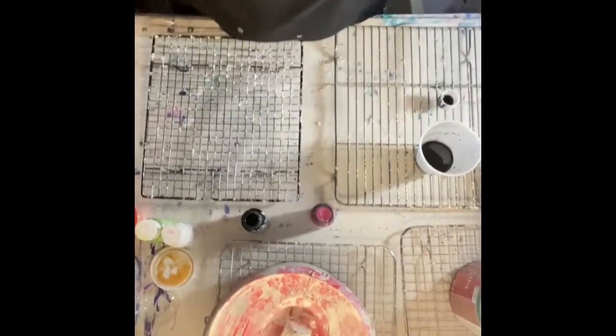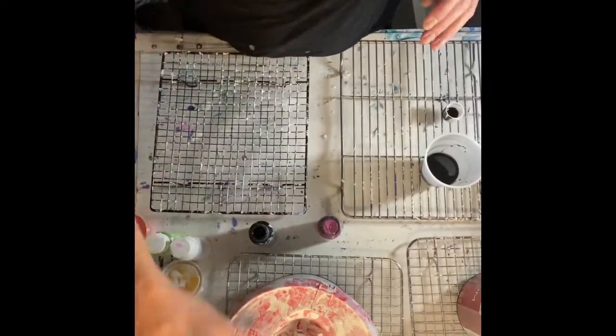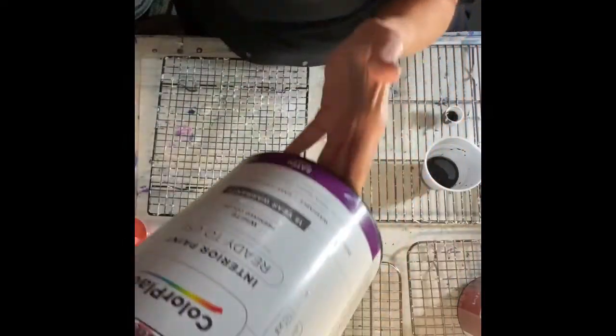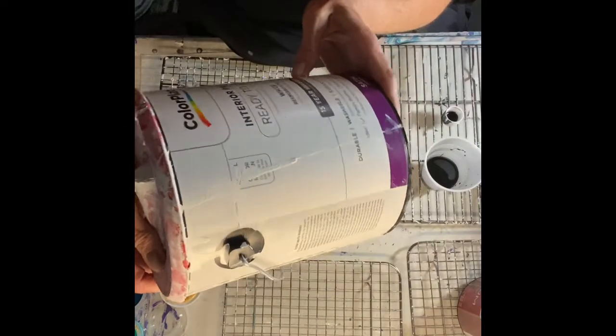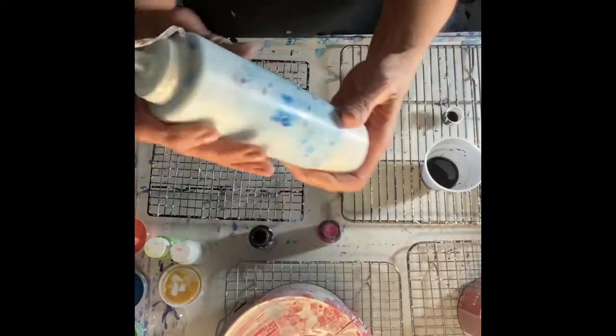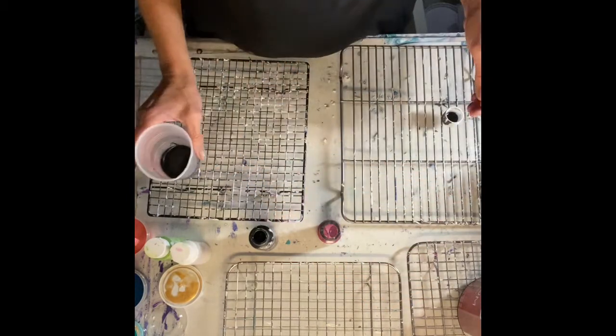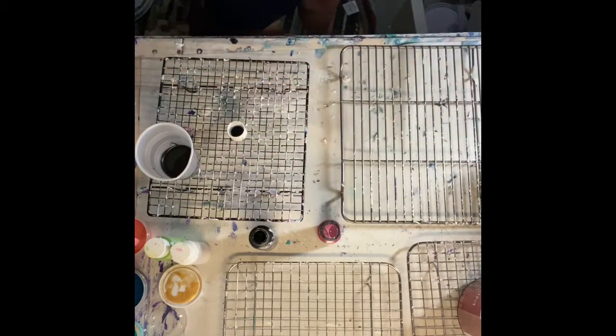I'm going to take you down and show you how to mix up the paints a little bit, just for what I do. The pillow paint I use is the Color Place from Walmart. It's fairly reasonable. It has to be this — the white pre-mixed color, and this is in satin. I just pour that into — it's easier to deal with.